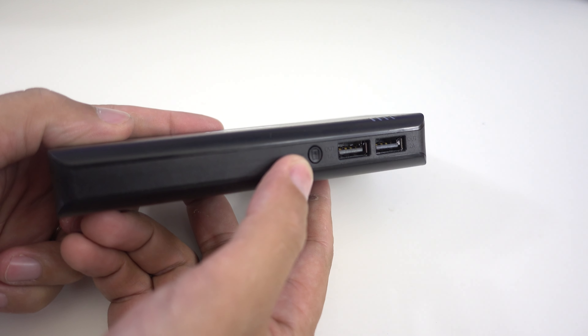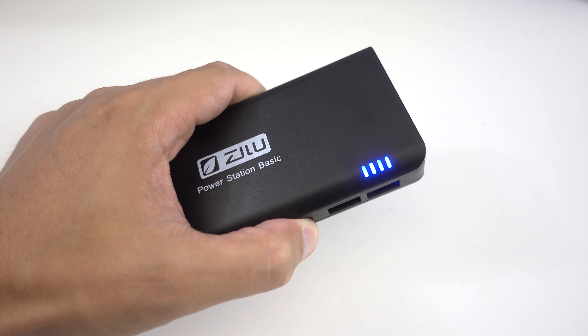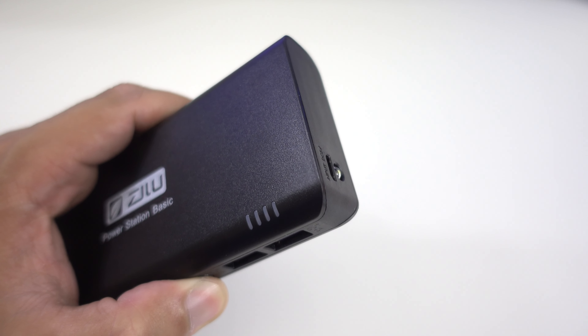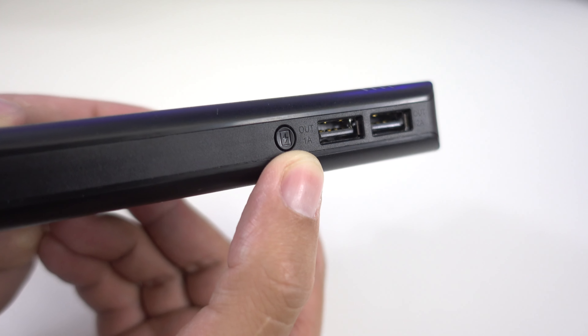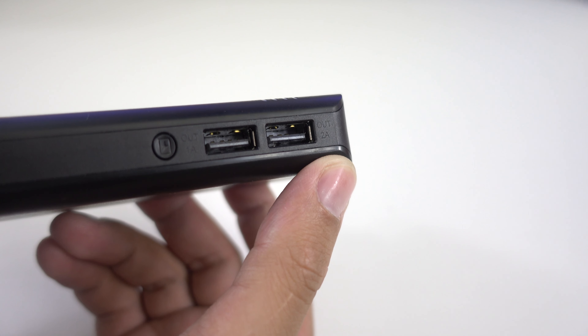On this side we have a function button. If you press it once, the LED indicators light up, with one light representing 25% of charge. If you press the button for three seconds, it will switch the flashlight on, which is a really handy feature of this charger. It also features dual USB ports.